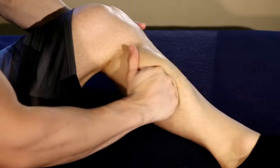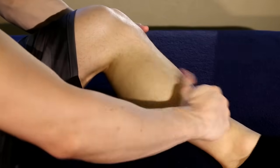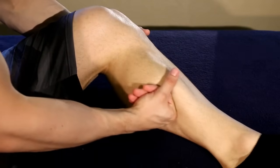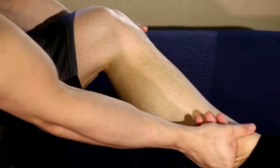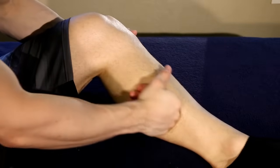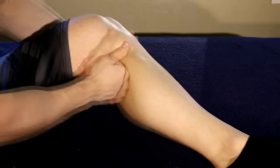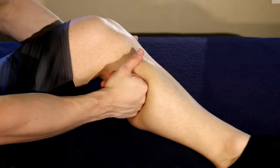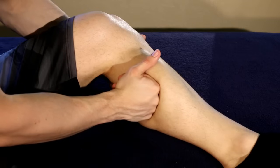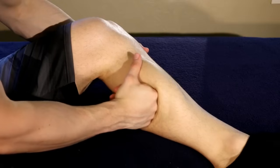After we're done pushing it from back to forward, we're then going to go in the same direction as the calf, going up and down with it. As it warms and loosens up, feel free to sink deeper and go slow. The slower and deeper you go, the deeper layers of muscle you'll hit, and the more trigger points you'll release.